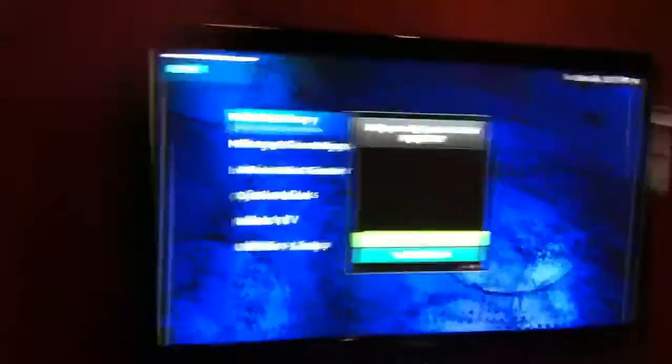It turns on my entire system here. What I'm using is a Mac Mini — I'll show you the Mac Mini down here. A Mac Mini, and I've got a 2TB hard drive. And that allows me to use MythTV on my TV here.